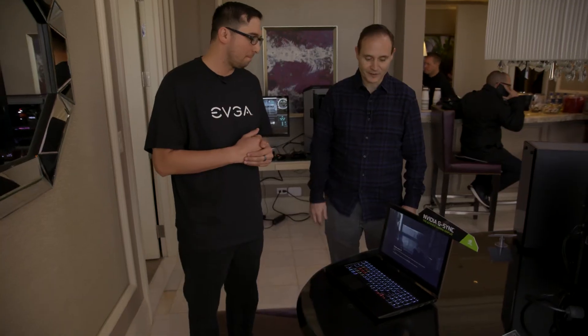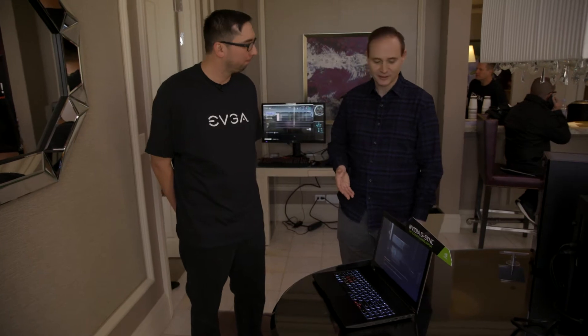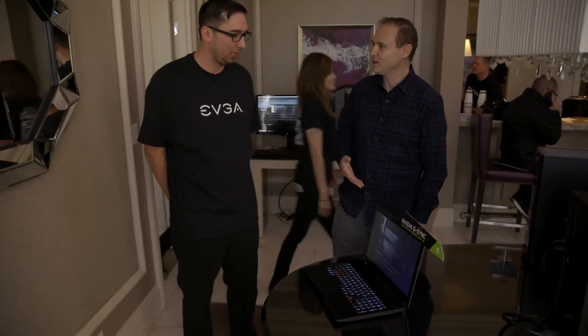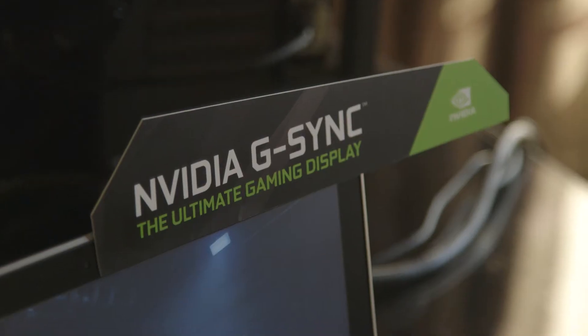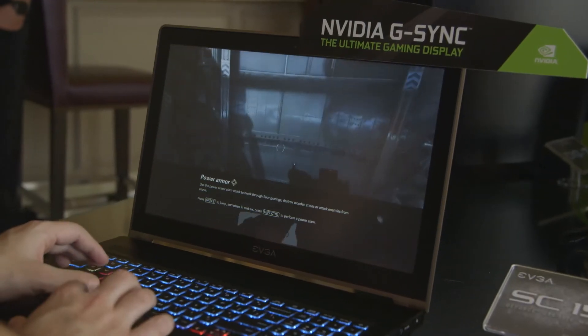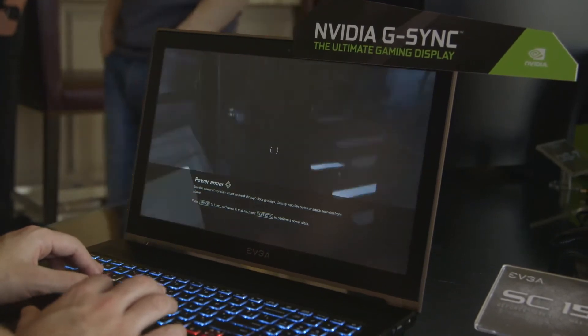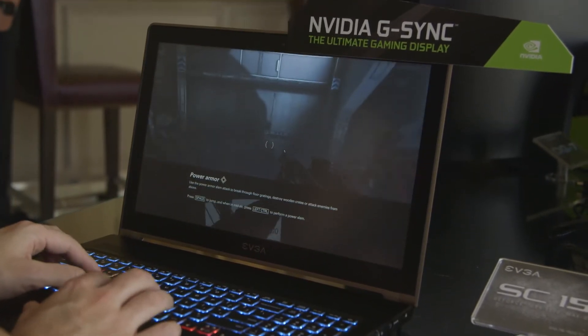For me, it definitely feels like a premium device, and I'm super excited about it. The other thing that I really love about this device is the display. So tell us a little bit about the display capabilities. So what we're using here is, first of all, NVIDIA G-SYNC technology, which gives you smoother, more responsive gameplay. We also have up to a 120 Hz display as well, so again, smoother. Gaming on this thing is very smooth.